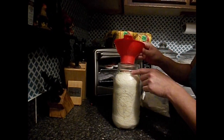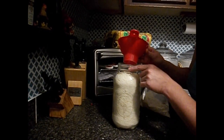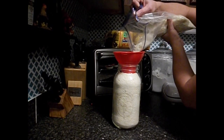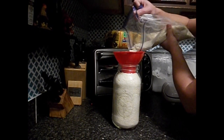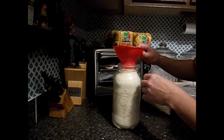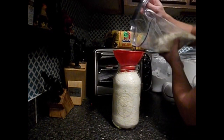You do want to fill this jar up as full as you can get it, but leaving room for the oxygen absorbers. We're not going to be able to fit the whole box in this half-gallon jar, but we'll get close.